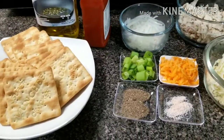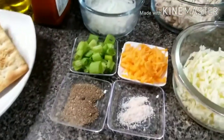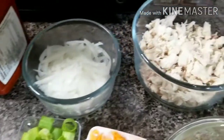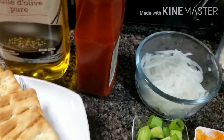I will take any biscuits, black pepper, salt, carrots, green onion, chicken, and mozzarella cheese. I will use pizza sauce — or you can use ketchup.